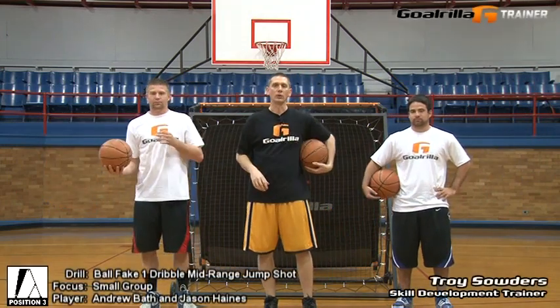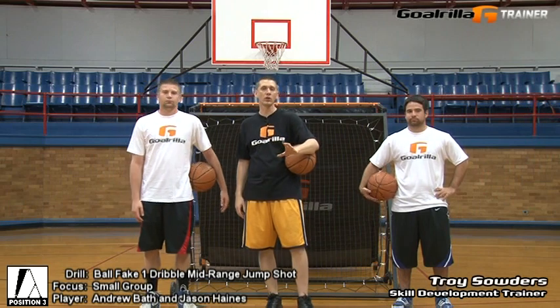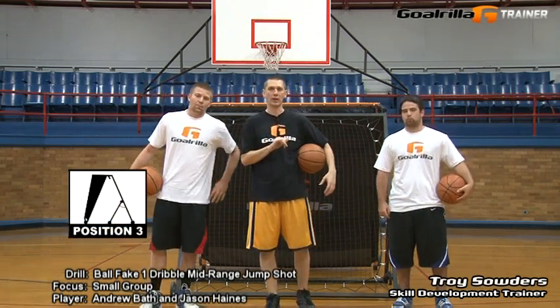Hello, I'm Troy Souders, skilled development trainer for Gorilla Academy. On this session of G-Trainer drills, we're going to demonstrate the small group version of the ball fake one dribble jump shot from mid-range using Gorilla's G-Trainer.